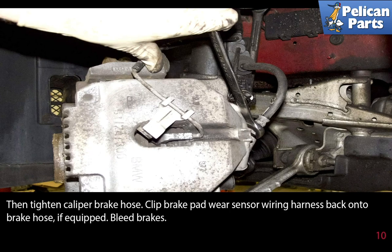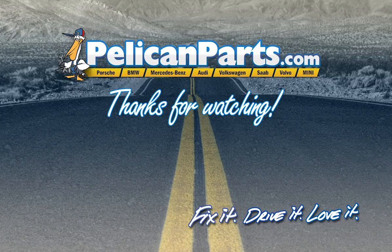You must bleed the brakes. Please follow the link at the end of this video for assistance on how to properly bleed your brakes. Thanks for watching — click here to view the original article along with hundreds of other DIY content for your car.